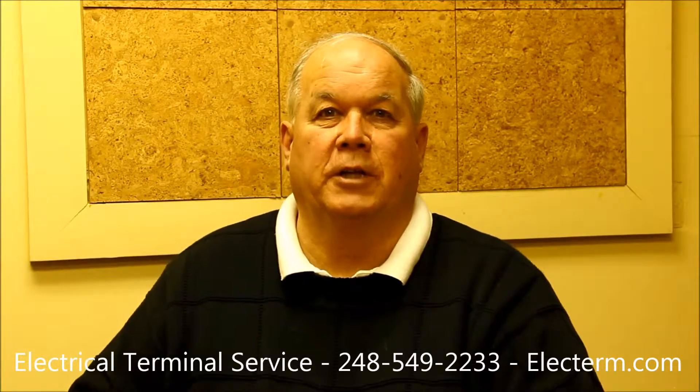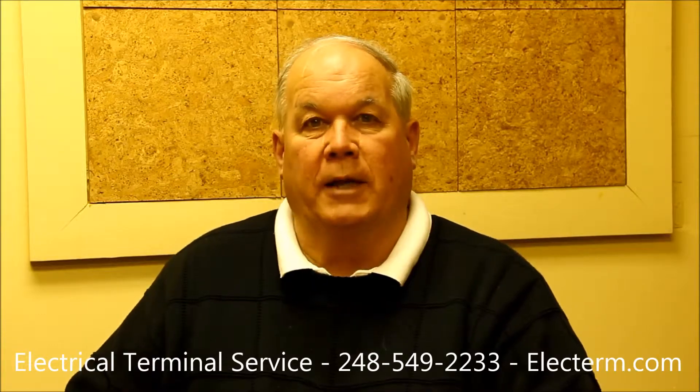Hi, my name is Gary. I represent Electrical Terminal Service and we're here today to talk about crimping WeatherPack terminals.